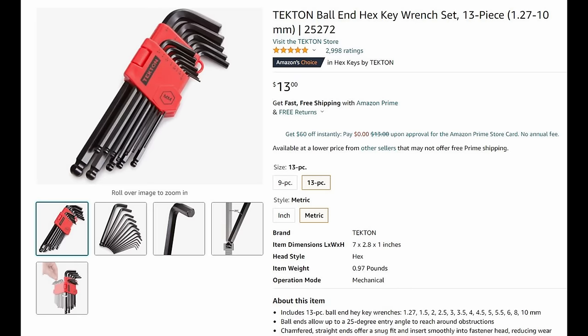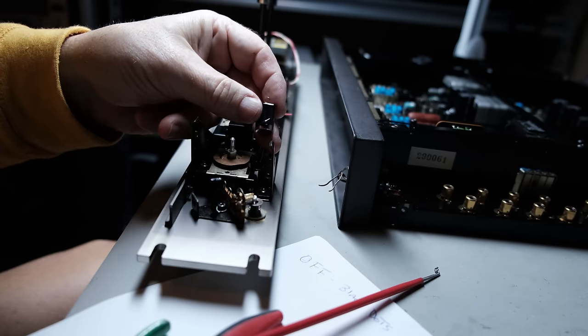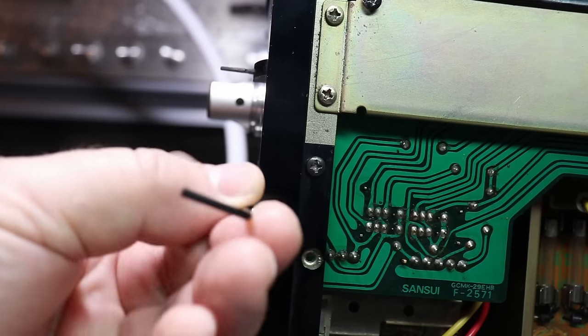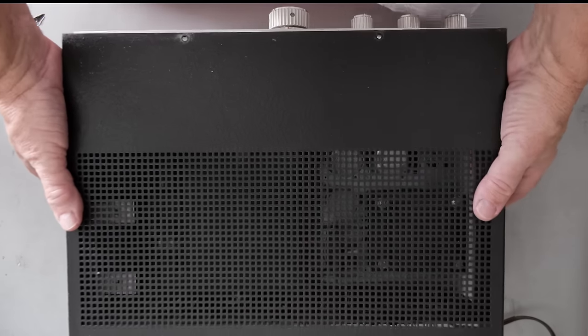With some screwdrivers, a few pairs of pliers, some cutters, a decent hex set, and one oddball tool I don't know what to call — along with a few other tools most of you have around the house — you'll be well on your way to having the tools needed to repair vintage audio equipment.